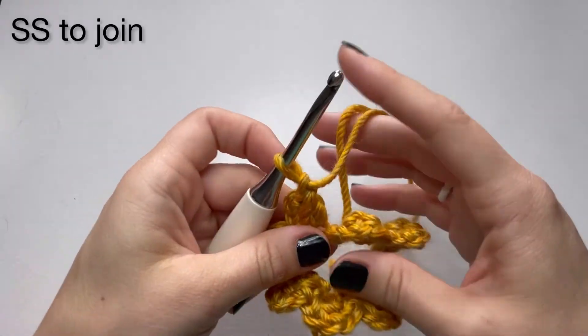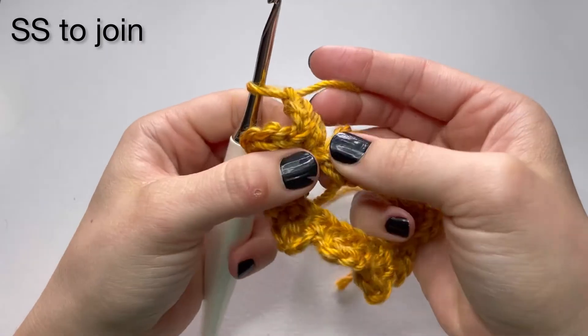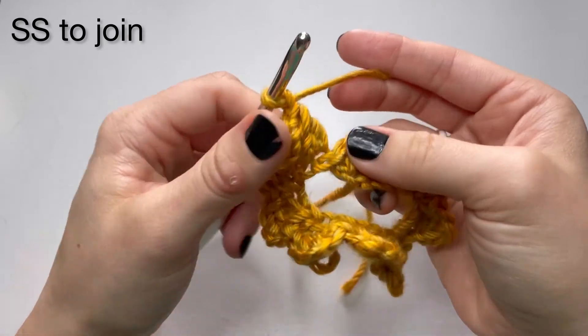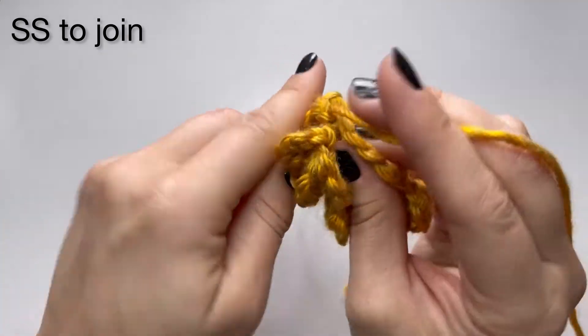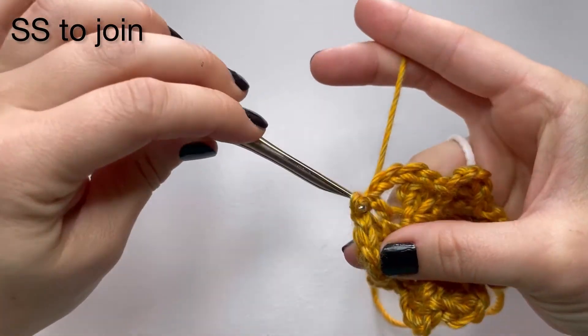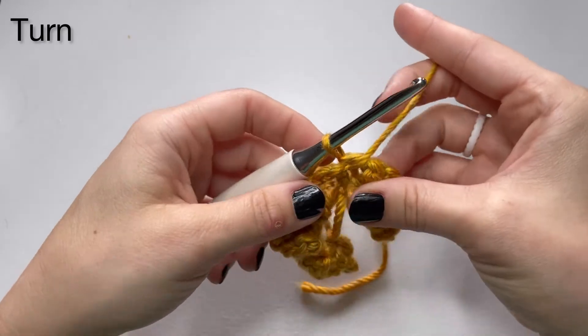Once you've completed the 10 side saddles it's going to look like this. Now to close off, you're going to slip stitch to join — slip stitch in that first single crochet that you did, right in the middle of it. Go ahead and put your hook through this single crochet and then slip stitch. Now you're going to turn. This starts row two.